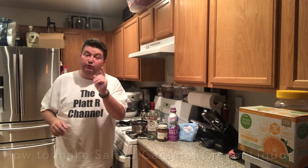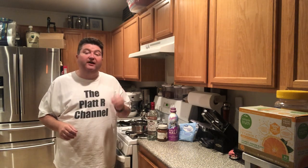Hey gang, it's your buddy Platt and today I show you how to make salted caramel cream liqueur. So let's go!